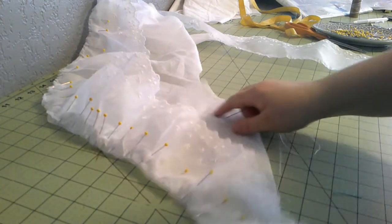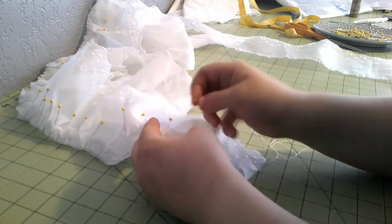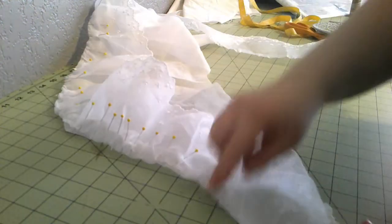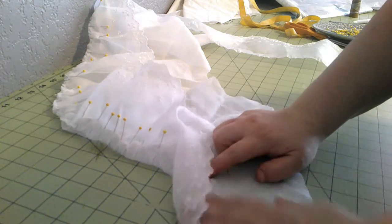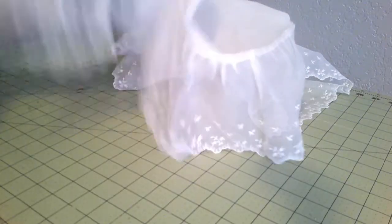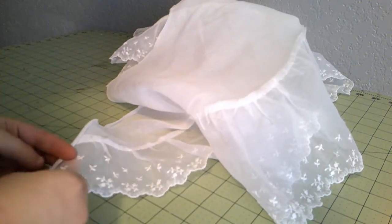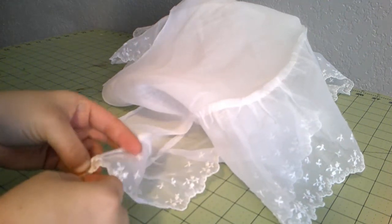We'll finish off this edge in just a moment - we're going to sew all the lace on first and then finish the edges. It's just barely gathered, which I think was good, so that was really simple to do. The last little step is hemming all these raw edges here with a little running stitch.